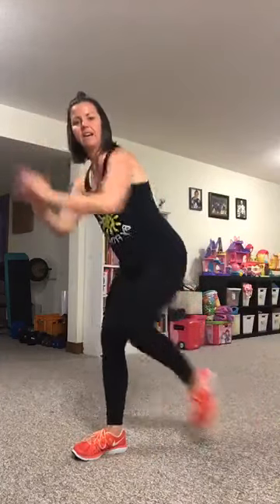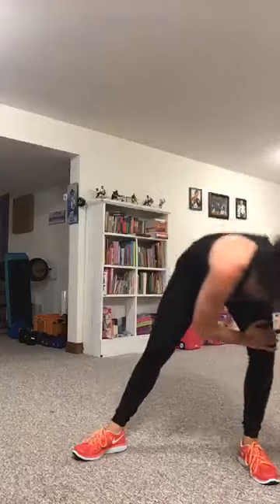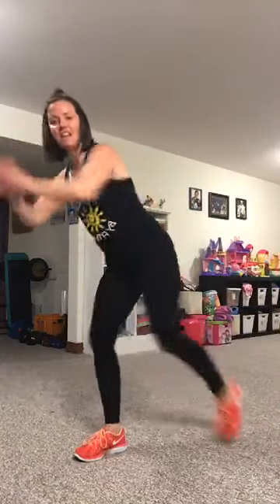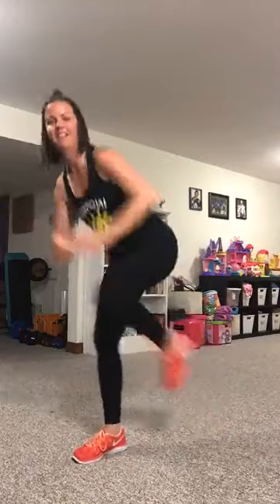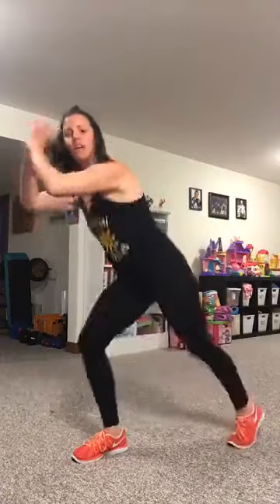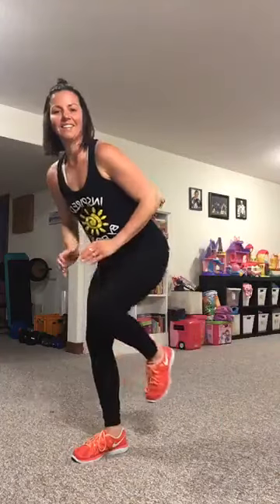Switch sides, give that leg a rest — knee pulls. We're going to pull in that right knee, toe taps down and it's right back up. We get a little movement in our oblique here, so keeping that core tight and engaged. Here we go — as fast or as slow as you need to go. Less than half to go, you got this — toe taps down and it's right back up. Rest, awesome job guys!